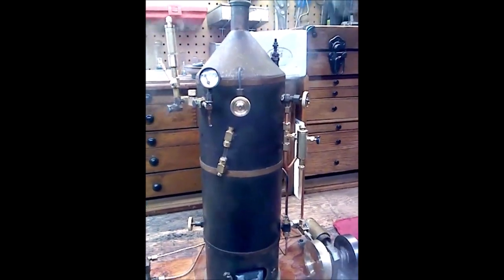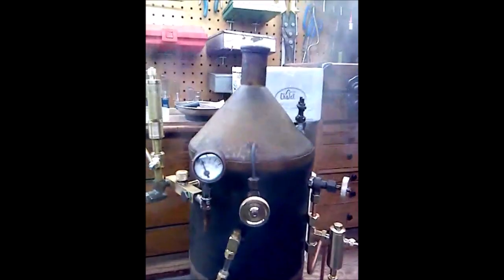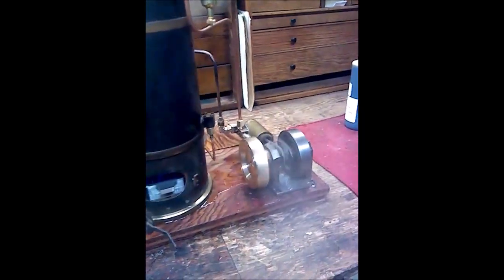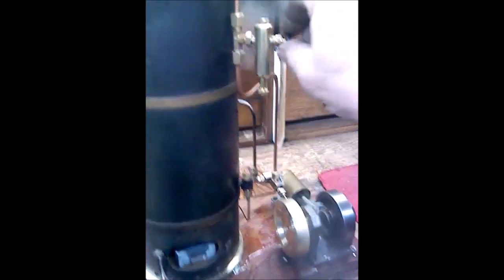The boiler holds just about two quarts of water. Pressure right now is about 30 pounds. What I'm doing here is just cell phone video — I was using it to document the first steam and to make notes to myself.